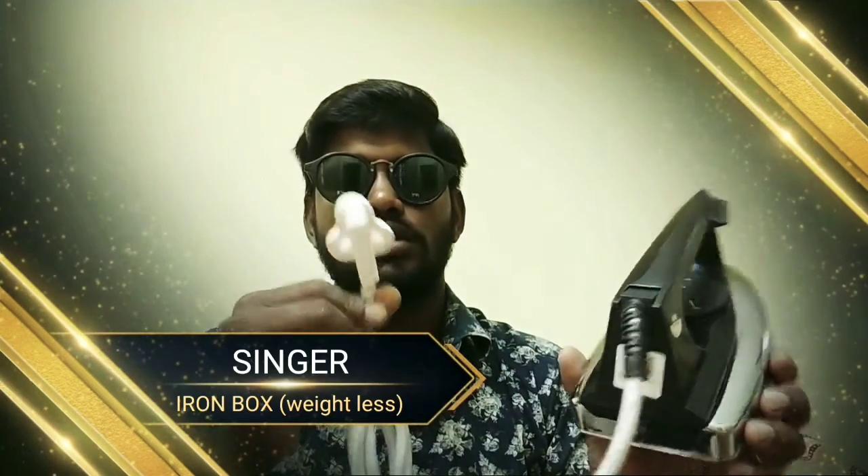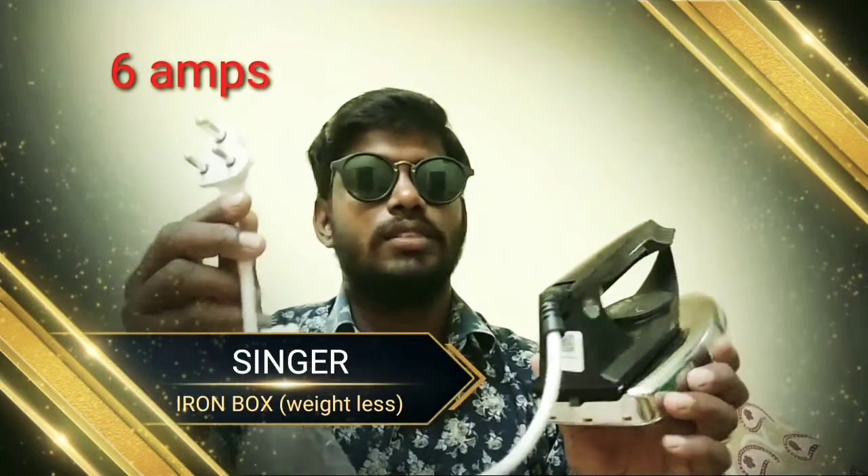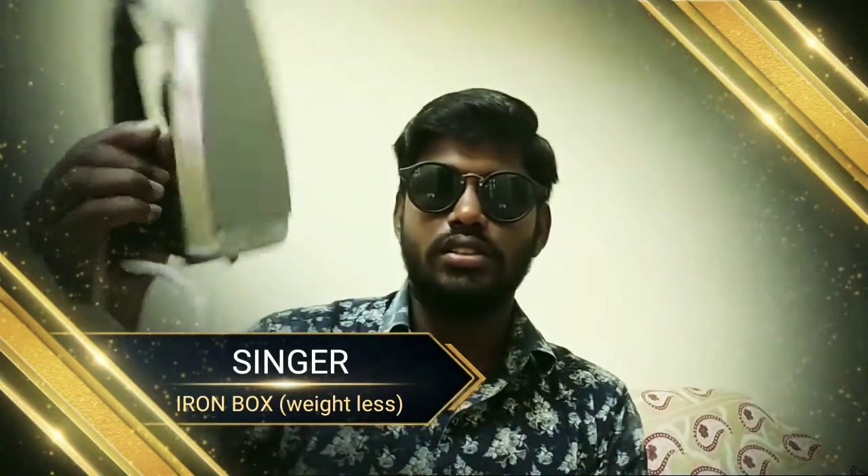This is a 6A socket. This is a very good one. It is compact — about a 5-box size. It has good weight and is weightless to handle.